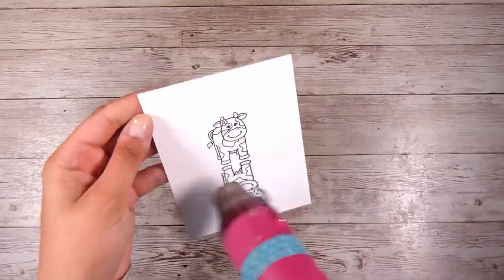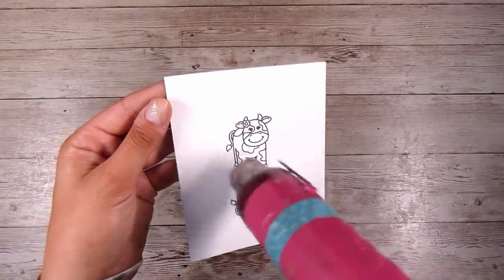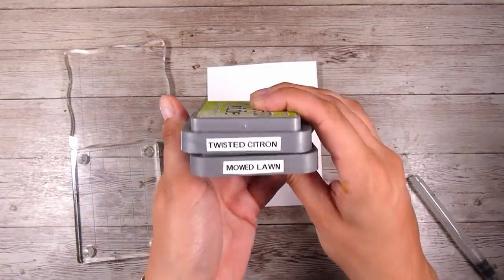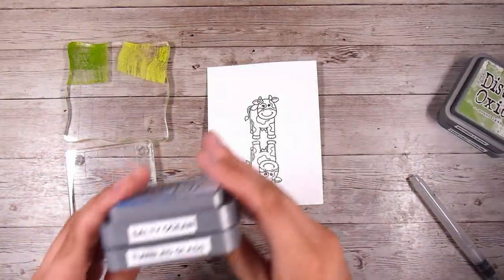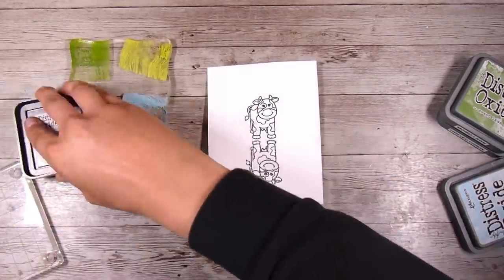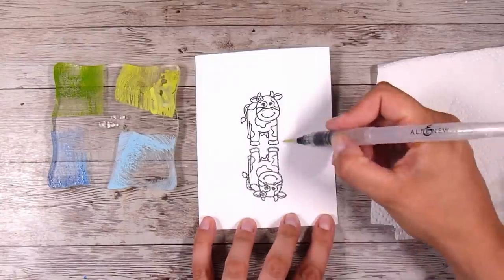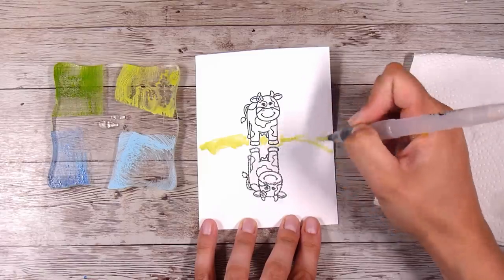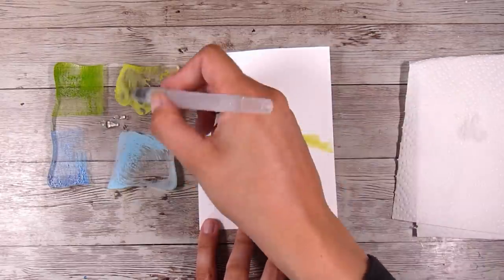I'm going to make sure this is thoroughly dry before I add anything on top of it. I'm also going to build a scene around this little cow, and for this I am going to be using some Distress Oxide inks. Twisted Citron and Mowed Lawn will become the ground, and I'm just popping these down onto some acrylic blocks — a non-stick mat would work too. Salty Ocean and Tumbled Glass will become the water or the pond that the cow is standing by. I promise you this is as good as my artistic skills get — I do not claim to be an artist; this is not my forte and honestly I don't enjoy this kind of thing. It's really just a means to an end for me.